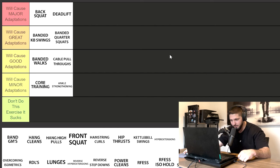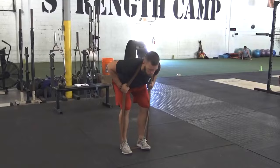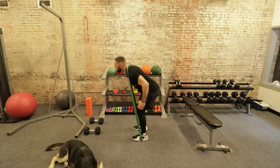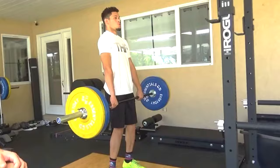Band good mornings — I did see this in quite a few programs. I'm putting it in will cause good adaptations. When I program band good mornings, I like them at higher rep — three sets of 15 band squats as fast as you can, focusing on the stretch shortening cycle, then superset immediately with three sets of 15 band good mornings. That's more of a build-the-base or hypertrophy phase approach. Once you become an advanced athlete and gain some strength, band good mornings aren't going to do that much for your vertical jump.